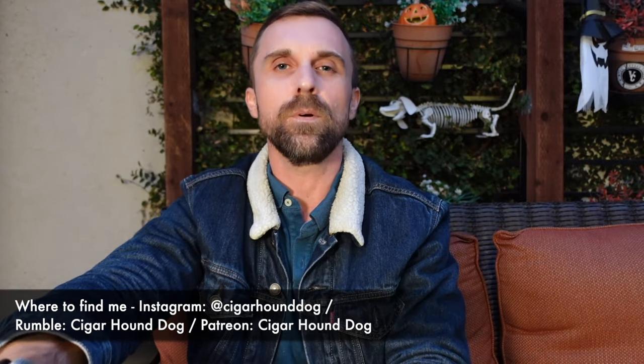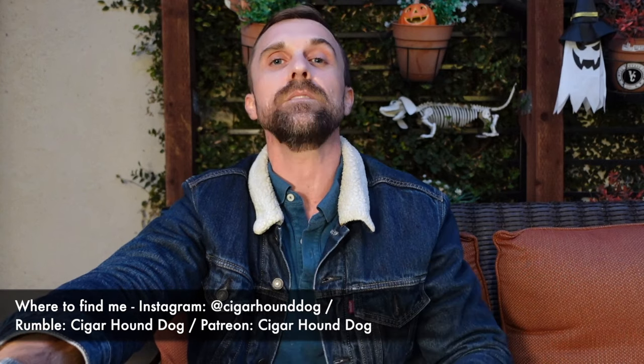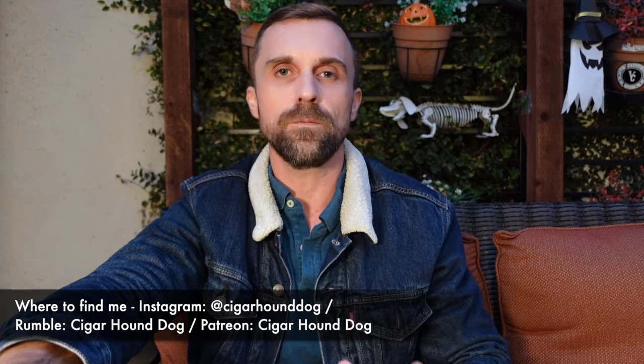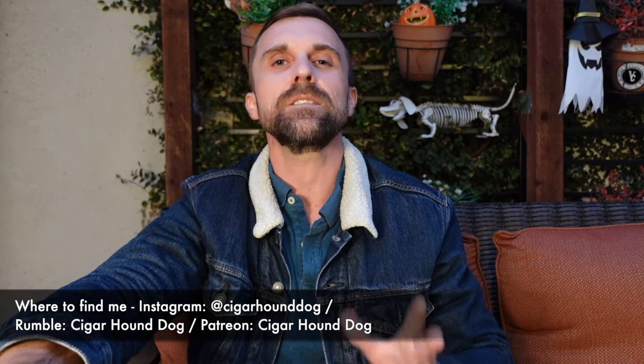One last thing — do not forget to follow me on Rumble and Odyssey. With the way YouTube has been intercepting and censoring cigar content lately, it is paramount that you know I'm on all those platforms, just in case YouTube pulls the plug on us here. So yeah, everybody, this has been my review of the CAO Flathead V23 and MK1 — lots of letters and numbers, but thank you for watching, liking, and subscribing. I'll see you for the next review.